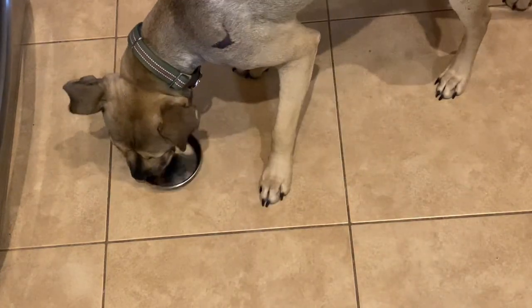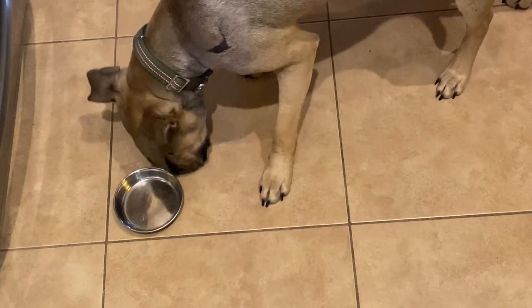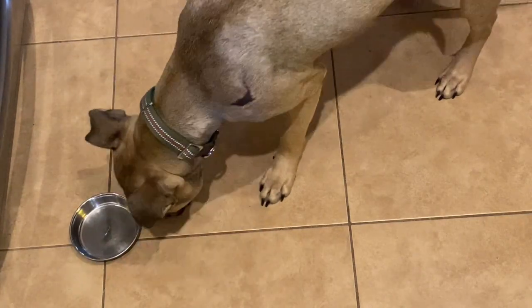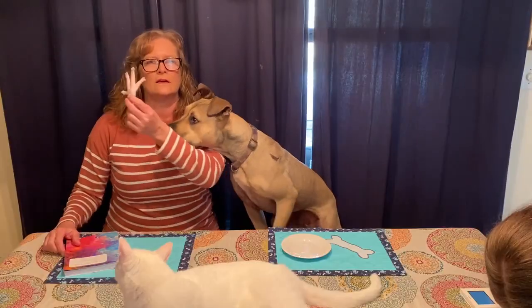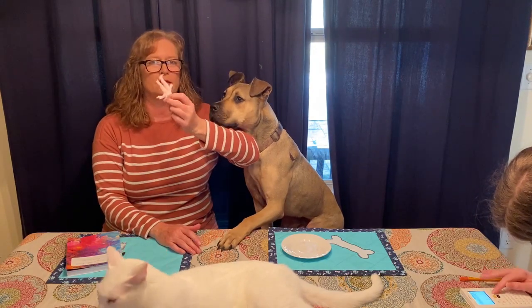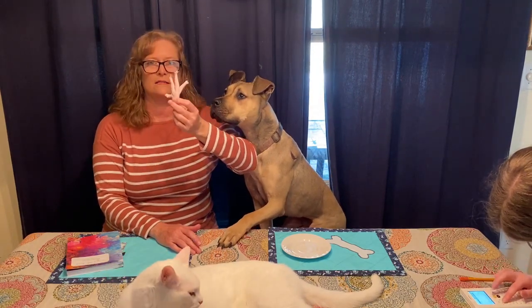Speaking of cats, if you have cats, they love this bone broth too and it's great to rehydrate their food as well. Chicken feet, chicken paws, whatever you call them — they're good for your dog whether raw or made into a bone broth. They are excellent.